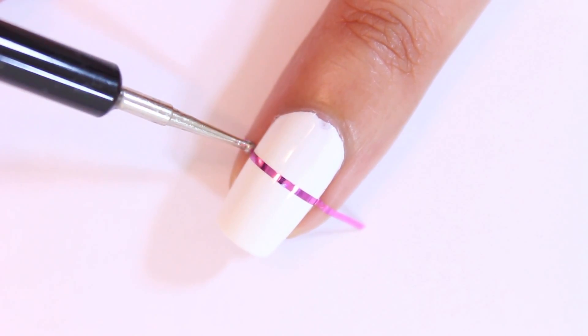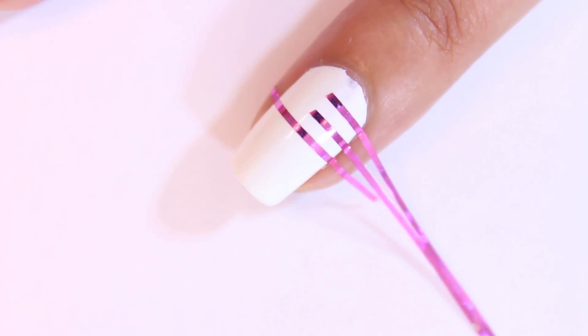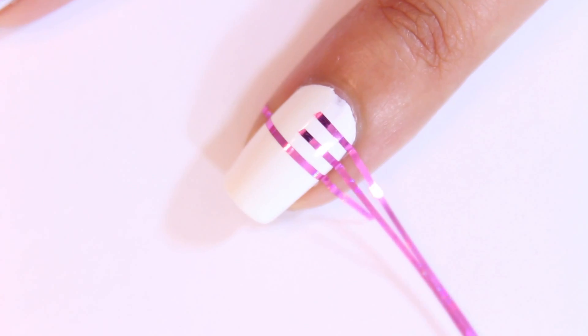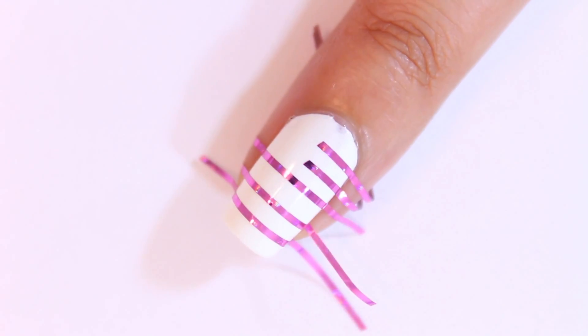To create the flags on my pointer and ring fingernails, I placed a piece of striping tape almost halfway down the nail where I want the bottom of the blue square to be, and then two pieces of striping tape above it only halfway across, and then two more pieces below it.